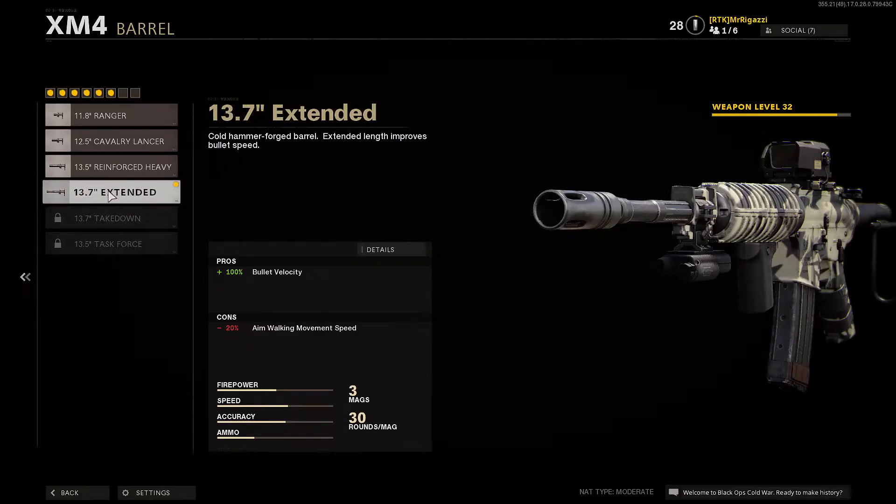For the barrel, I did the extended — that's 100% bullet velocity. The only con is negative 20% aim walking movement speed, but that's not really going to matter with all the other attachments that we put on here.